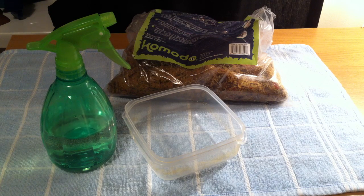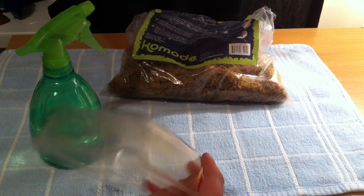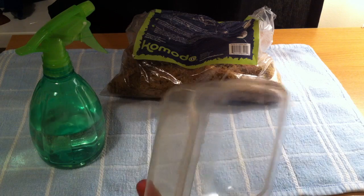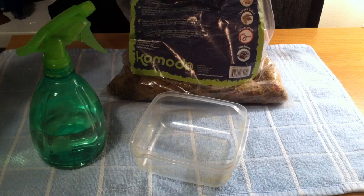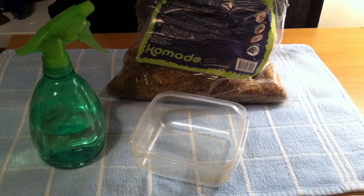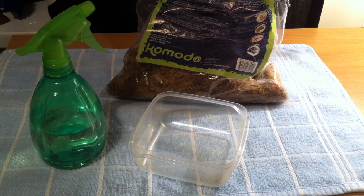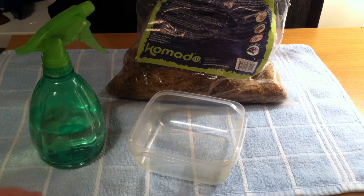Here is everything you're going to need to increase the humidity within your snake's enclosure. First thing is a spray bottle. Second thing is an extra plastic tub — it doesn't have to look nice because it's only going to be in your enclosure for a short amount of time. And then preferably sphagnum moss. This is Komodo's own brand and it's really going to help when it comes to keeping humidity in the enclosure. If you have holes in the top of your tub or lid, you're going to need something like a towel to place over it to stop evaporation leaving through the top.